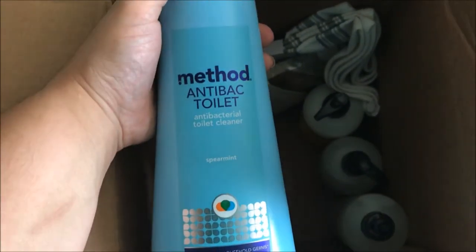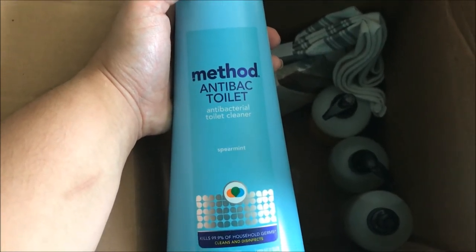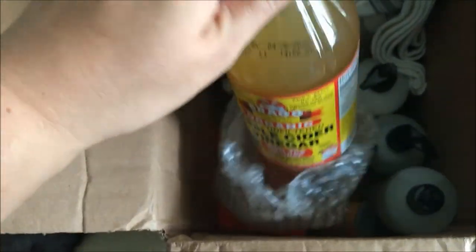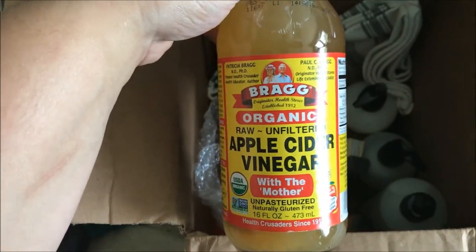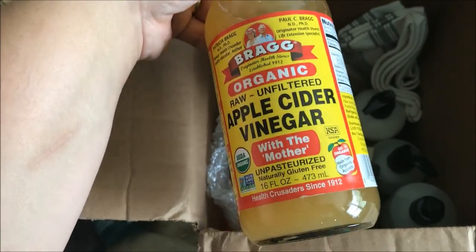I got the Method anti-bacterial toilet cleaner in the spearmint scent, just trying to turn all of my bathroom cleaner stuff over to all-natural brands. The prices weren't on the slip, but everything was either three to five dollars — I didn't spend more than five dollars on any product. I also got their organic raw unfiltered apple cider vinegar. Health-wise you could do a shot of it and it's supposed to be really good for cleansing the body, but I've been using it to catch fruit flies in my kitchen, so I got a little more because I was running out.